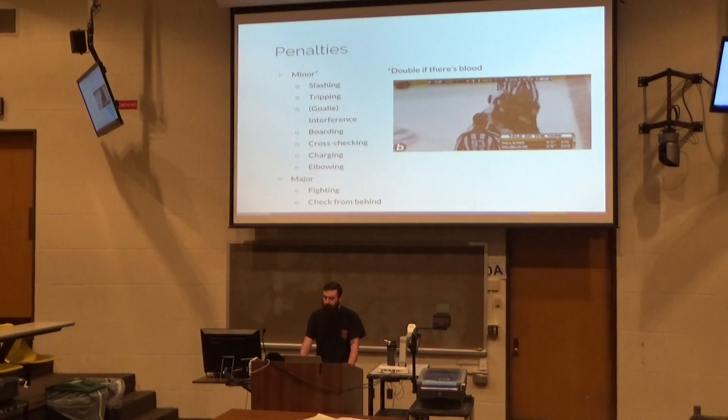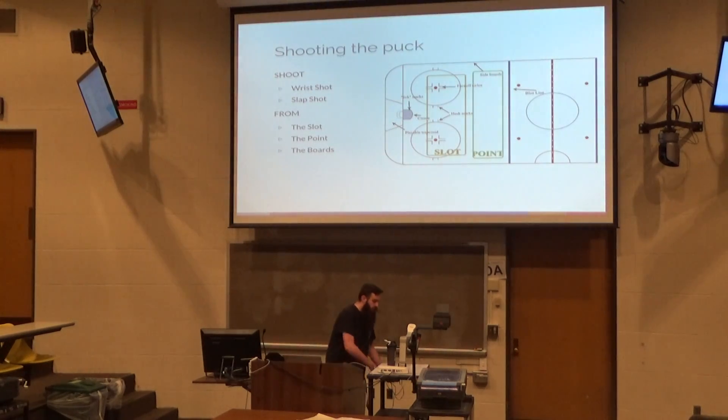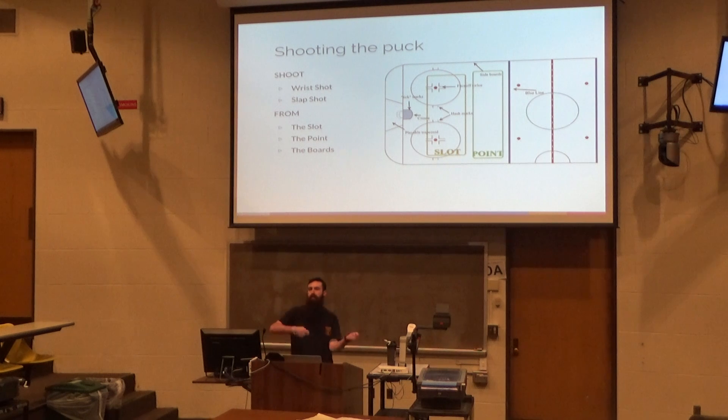A wrist shot is basically just super quick, very quick release. You use the curve of your stick to get as much force as you can without having to actually draw back. So it's not about the kinetic energy of the stick — it's about using that flicking motion of your wrist, twisting your wrist at the end to use the curve of the blade of the stick to propel the puck forward fast.